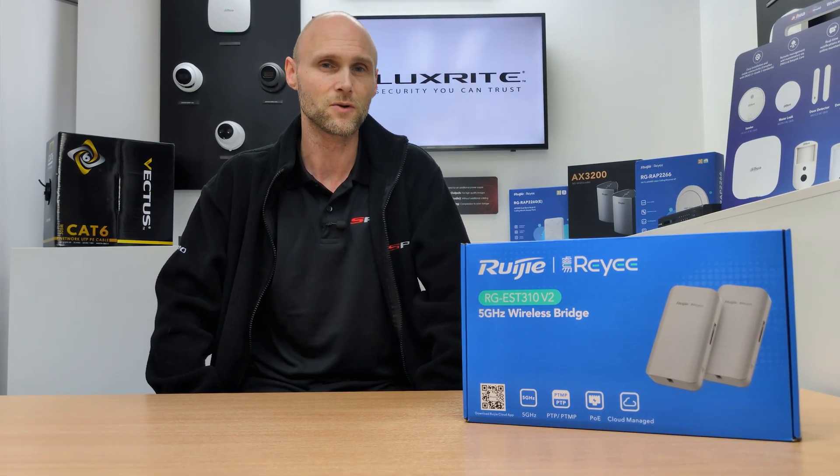Whether you're setting up for surveillance systems, internet sharing or other long distance applications, this device acts as an all-in-one wireless network bridge solution.